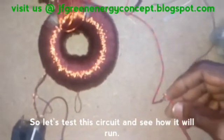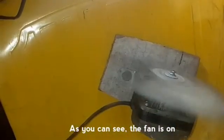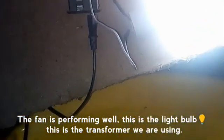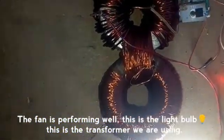Let's test the circuit and see how it will run. As you can see, we found this home running. This motor is performing well. Use the light bulb — use the transformer we are using.